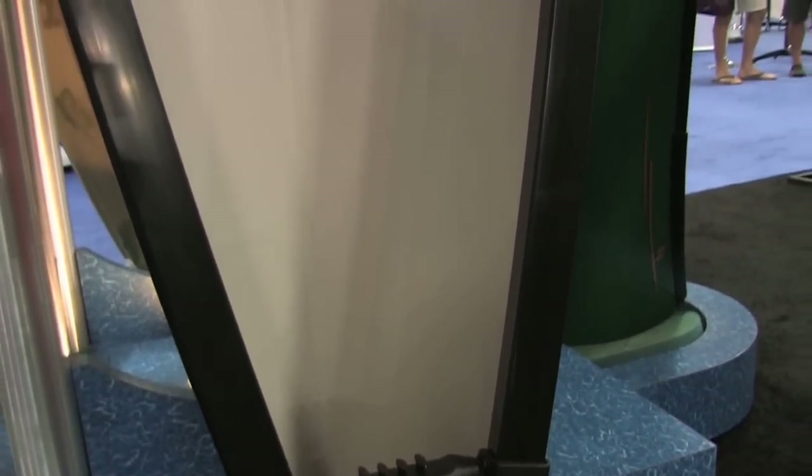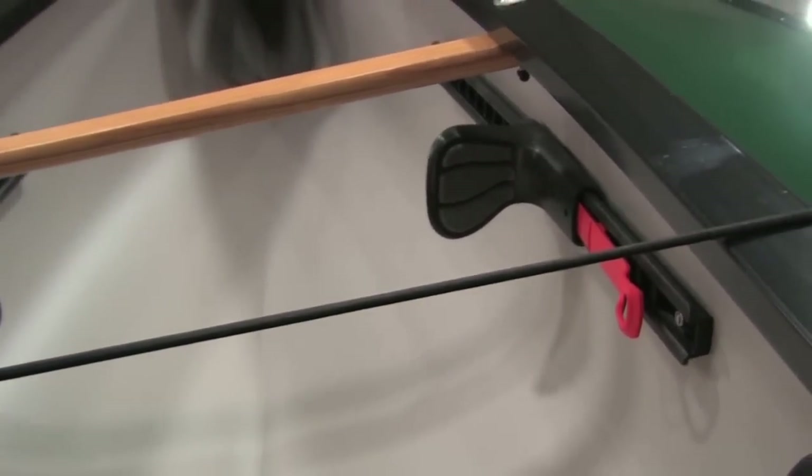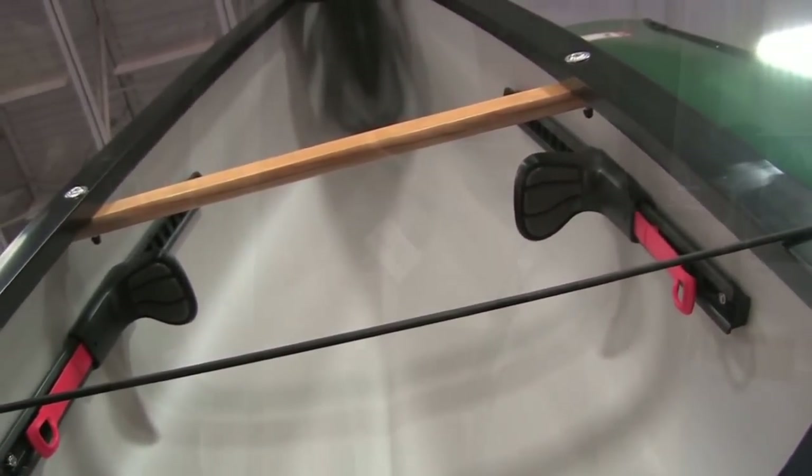It's basically a canoe, but the shear line — the gunnel line — is lower than a typical kayak, so it doesn't get a lot of windage. It's got the easy handling characteristics that most people relate to a recreational kayak, so it's really easy to paddle. It's got the freedom of canoes — you can put stuff in it anywhere. You don't have to think about where you're putting it; you don't have to put it on your decks or in the cockpit.